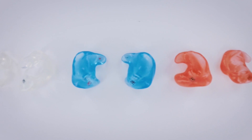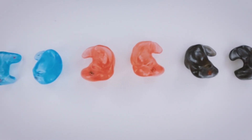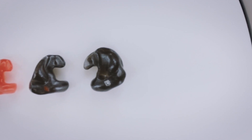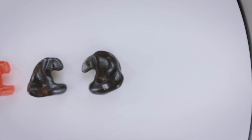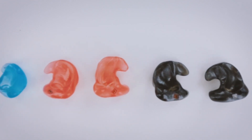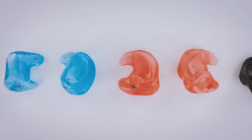We now offer the custom in-ear tips in a clear finish, transparent blue finish, transparent red finish, and an onyx black finish. This gives you a personal touch to your in-ear monitors without having to break the bank.